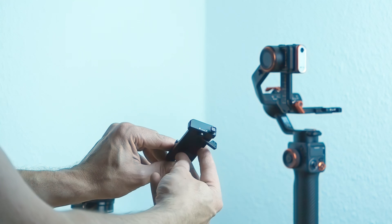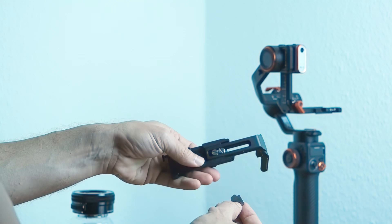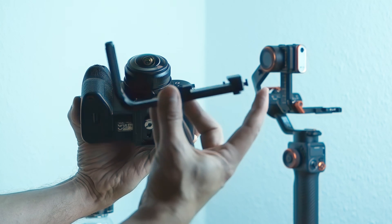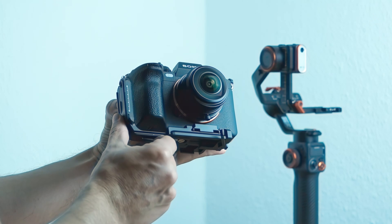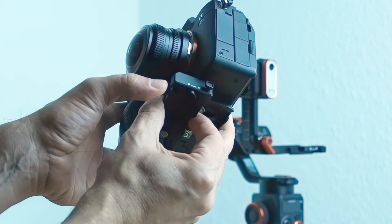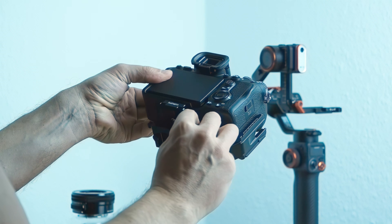Having this task completed, we may adjust it to the size of our camera body using the magnetically attached key together with the two screws at the bottom of the L bracket, in order to secure the camera.